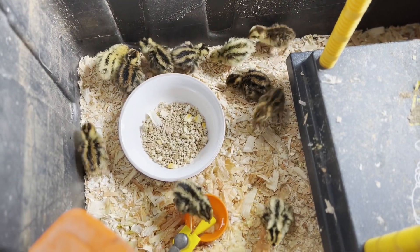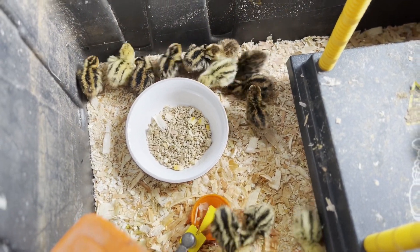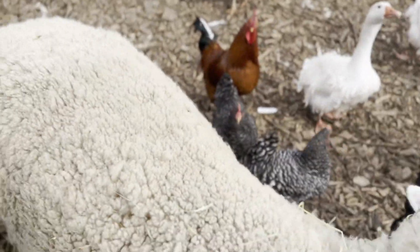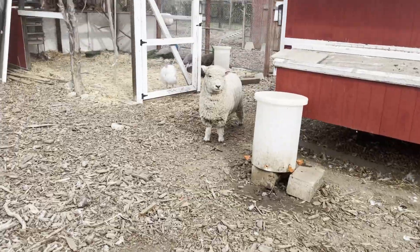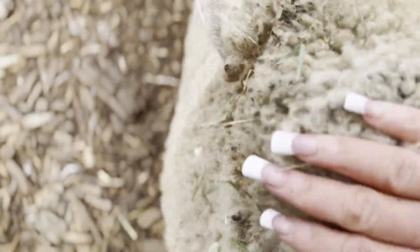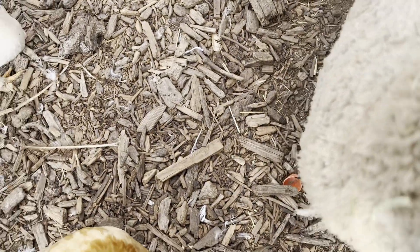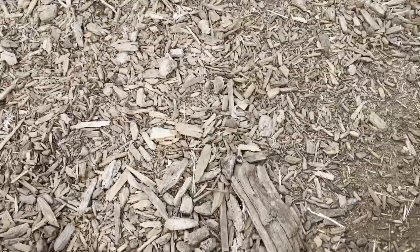I moved the adults today — let's go take a look at them. Well, hello Linda. You're covered in hay, Miss Thing. Hi, there's Neville. Are you going to headbutt me again? You're covered in hay. You just went in there and made a mess and rolled around your food, didn't you? Weirdo.